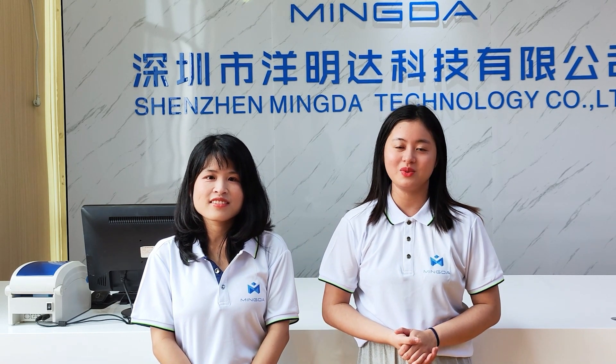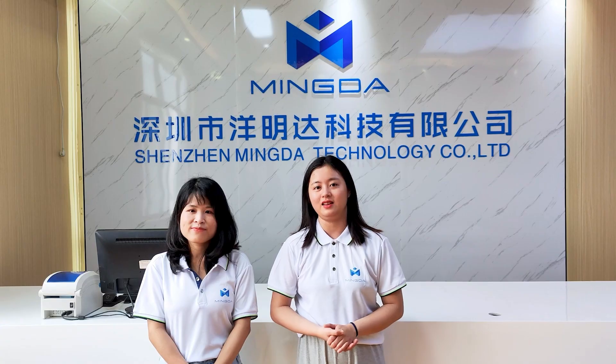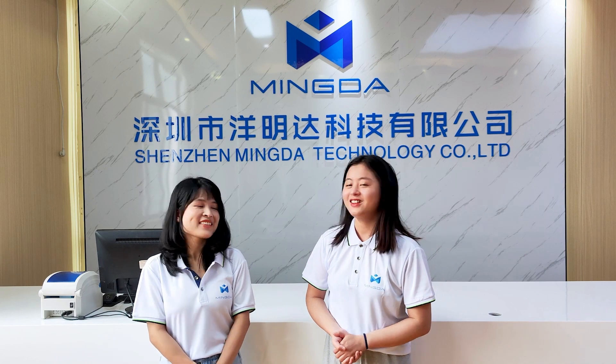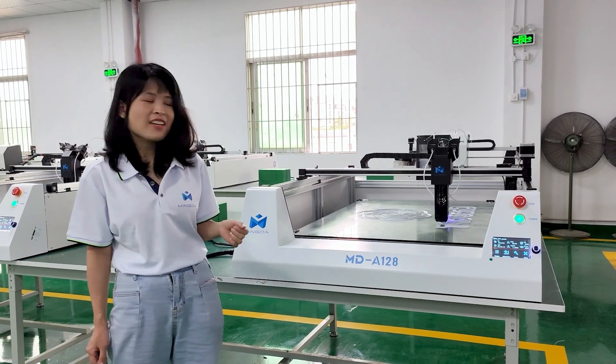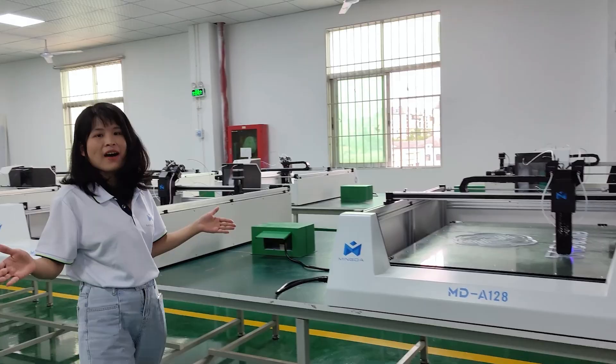We have launched a new Metro 3D printer named AMD A128 recently. Let's have a look. This is our new Metro 3D printer, AMD A128. Now all of them are under testing.